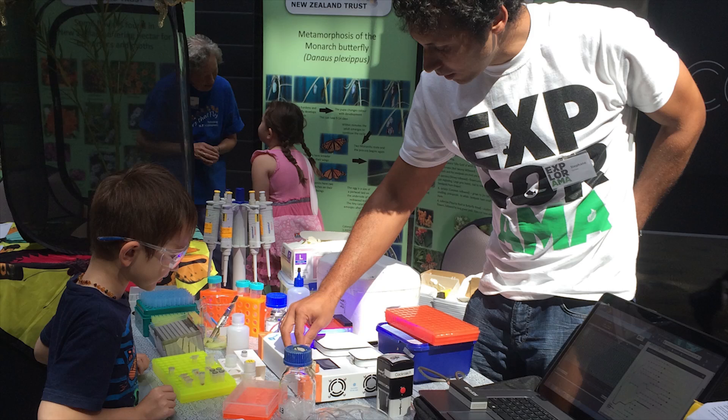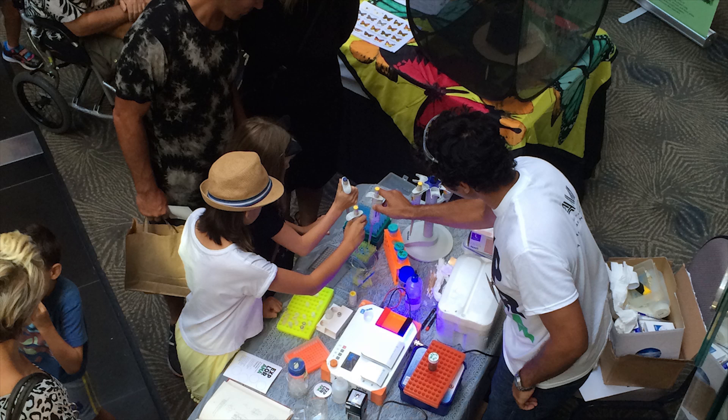I have found that the Bento lab is a very attractive tool to do science outreach. It's fun and easy to use and it's perfect to teach the basics of molecular biology to the general public or to young people.